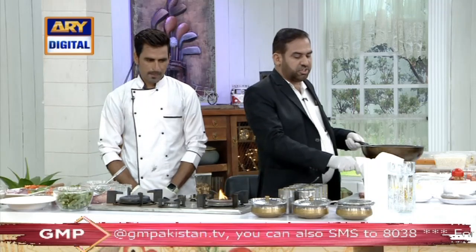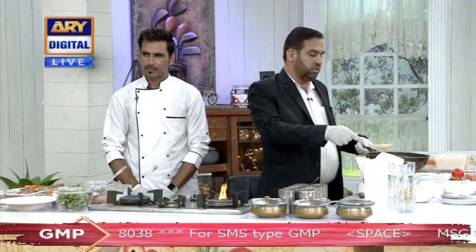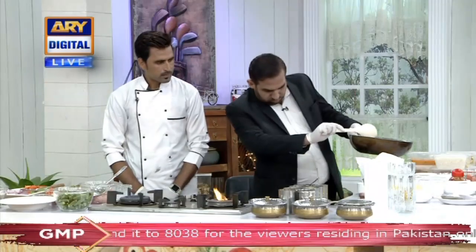We will take oil — we need oil. We need chicken pieces, boneless chicken. We have breast pieces.